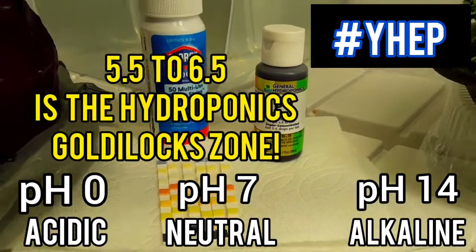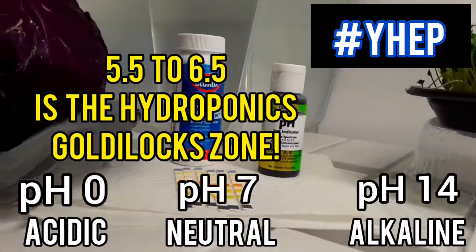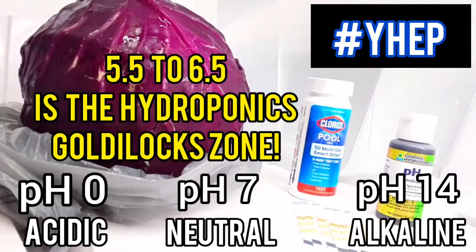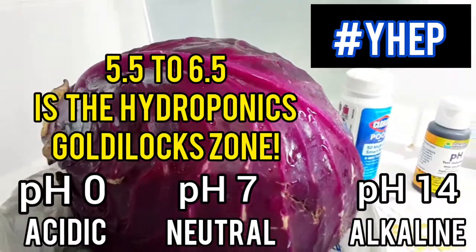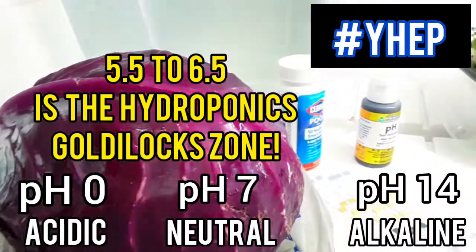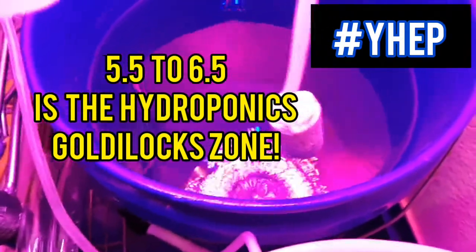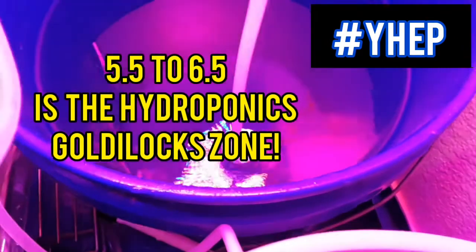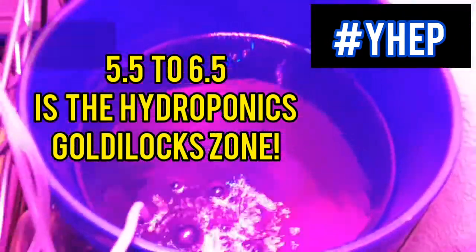A nutrient solution with a pH balanced consistently between 5.5 and 6.5 is essential for successful hydroponic practice, as the roots need the water to be slightly acidic in order to take up the nutrients. While pH monitoring is also important for soil-based gardening, soil tends to be more stable and requires less frequent monitoring. In hydroponics, however, the pH of your nutrient solution can fluctuate quickly and drastically, leading to reduced uptake of essential nutrients and eventually deficient and possibly diseased plants.